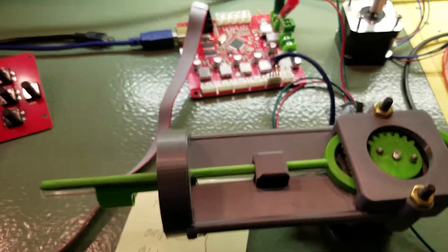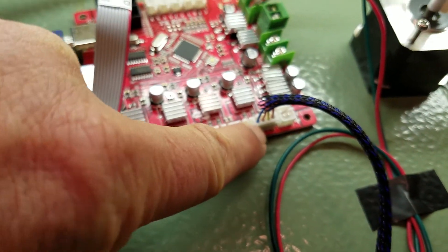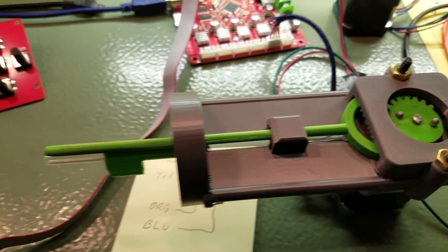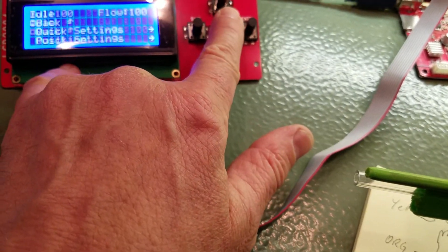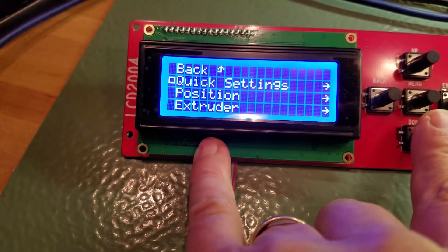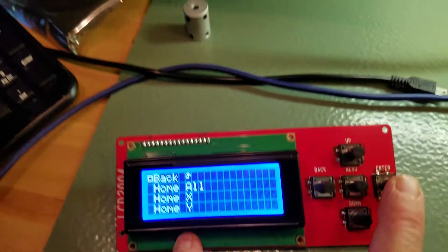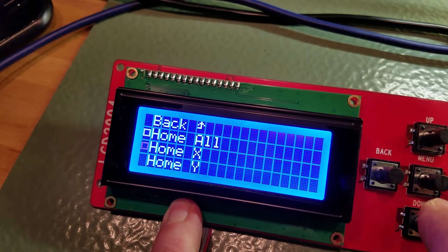Okay, round two — I moved to the x-axis so we can get a little more speed out of it. I'm going to use position this time. We're going to use x-axis fast.